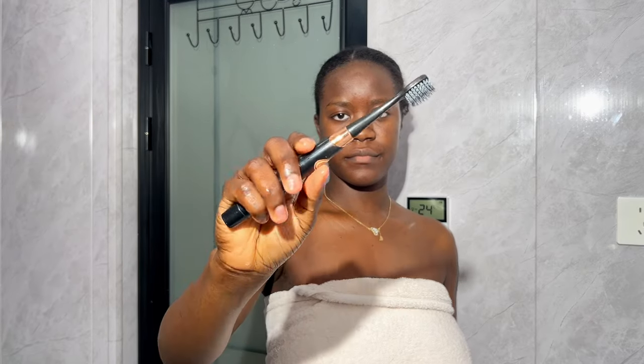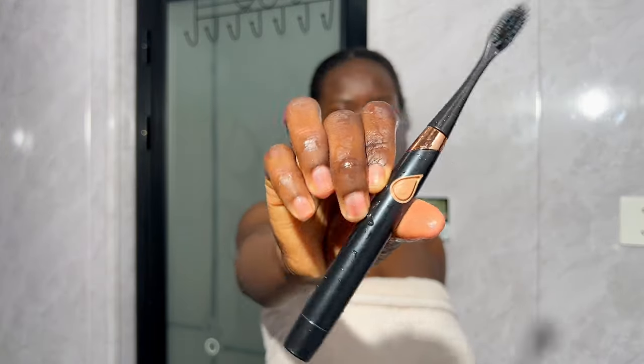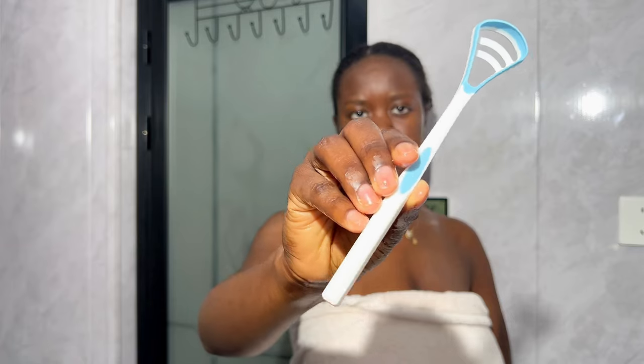Then we're going to rinse that all out and go in with our toothbrush. I'm using this electric toothbrush from Miniso — it's really small but super powerful. You want to make sure when you're brushing your teeth you get into all the corners of your mouth. I start by brushing the outer surface of my teeth, then the inner surface, and then the chewing surface, going in an up and down direction.